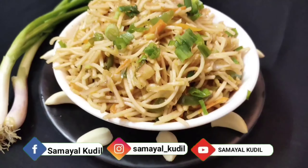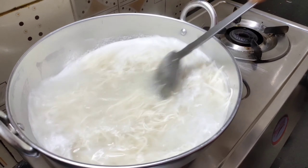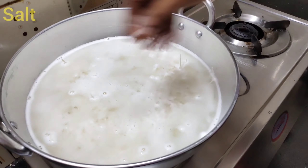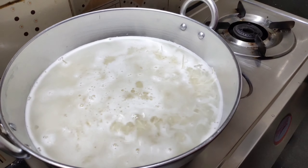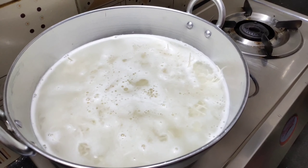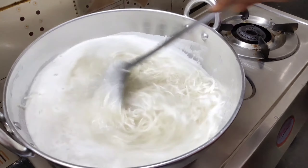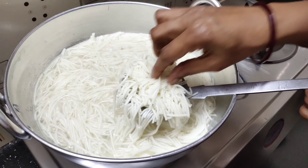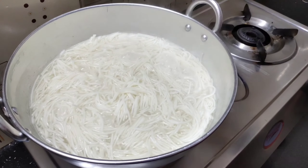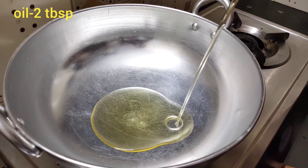Let's mix 300 grams of hot noodles. Mix it all together. Let's add 1 tablespoon of noodles, then 2 tablespoons of noodles.